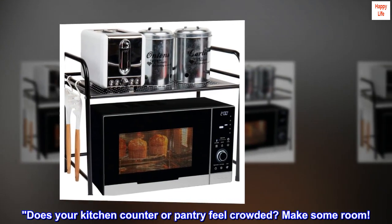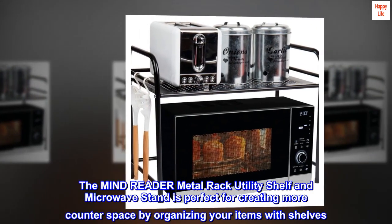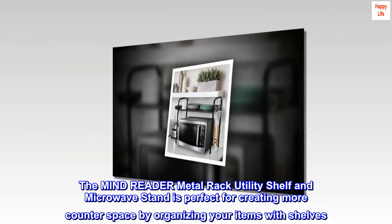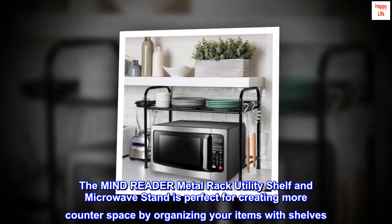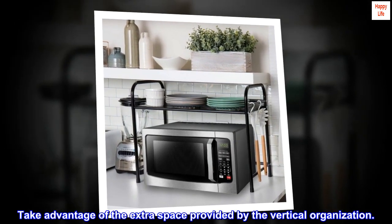Does your kitchen counter or pantry feel crowded? Make some room. The MindReader Metal Rack Utility Shelf and Microwave Stand is perfect for creating more counter space by organizing your items with shelves. Take advantage of the extra space provided by the vertical organization.